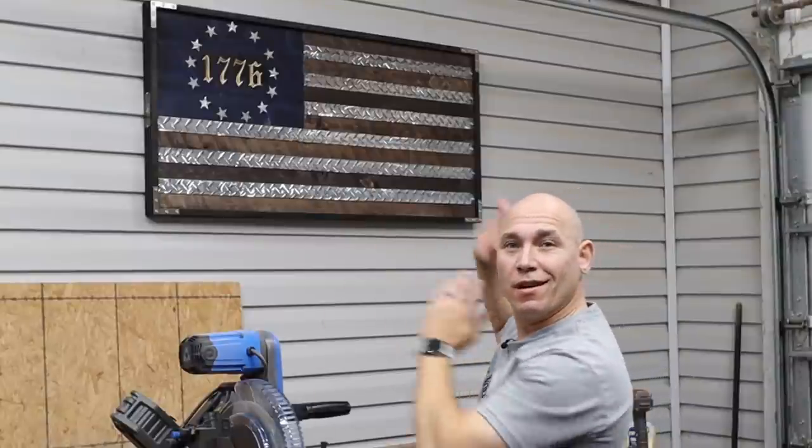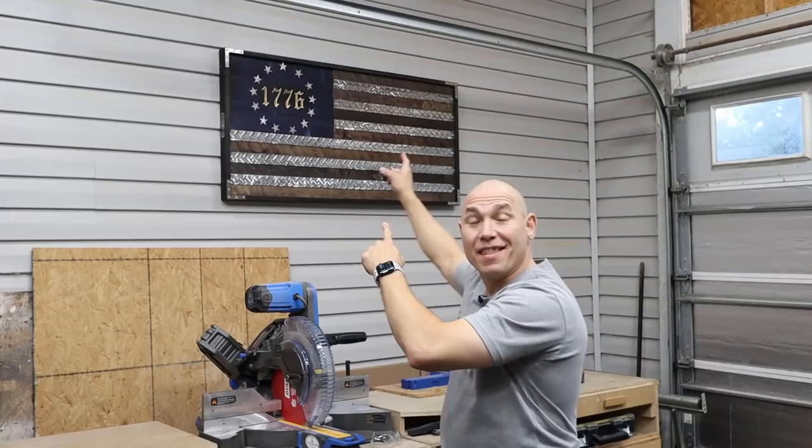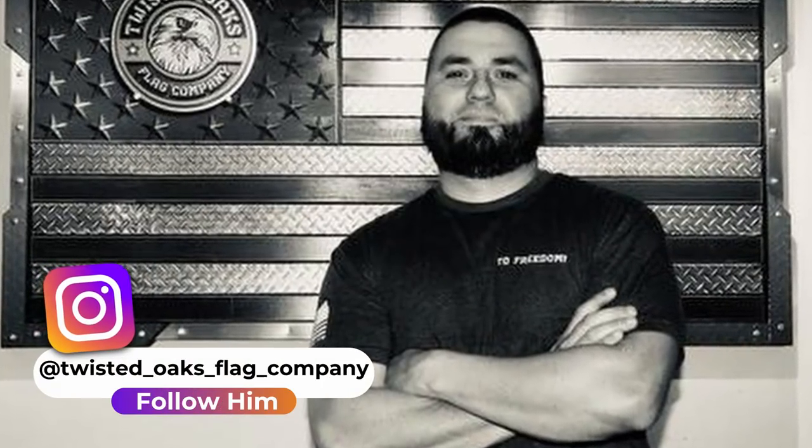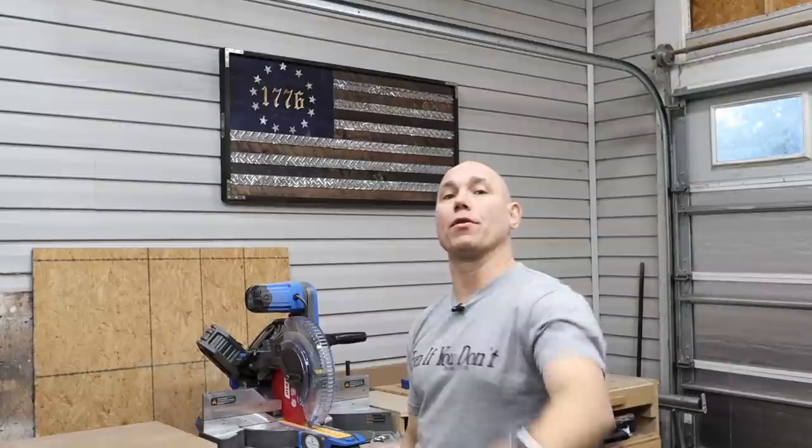Today we're gonna feature another creator on the channel. What we want to do with this channel is give back to other creators and makers who are doing excellent, unique work. That flag right there is from Twisted Oaks Flag Company. Go check him out — link in the description below to his Instagram and his YouTube page. We're gonna unbox and review that flag. Let's get started.